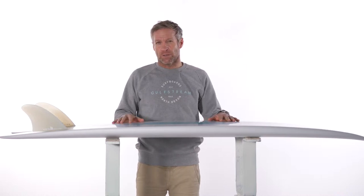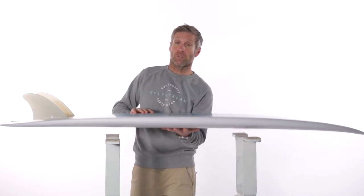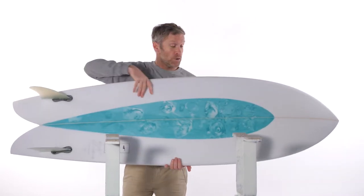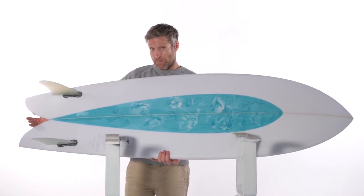The Keelfin is a modern fish that is based on the original Steve Lis design. It has all the elements you'd expect to see in a fish: the wide point forward, the keel fins, and the twin pin tail.